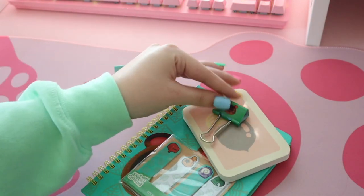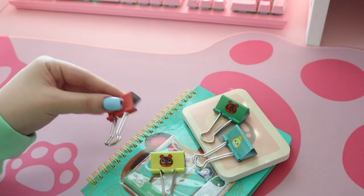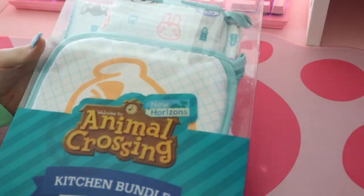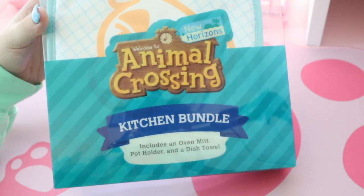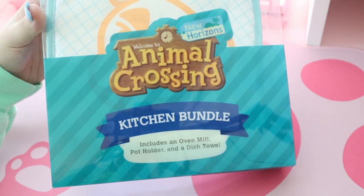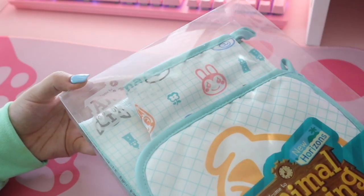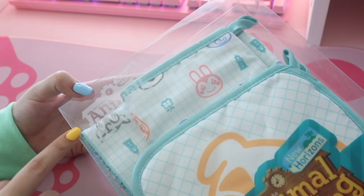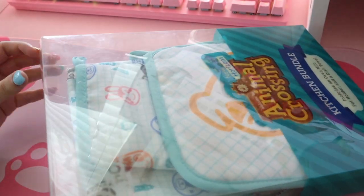That was not the only thing I bought — we got another set from Target which I'll get into right now. I am very excited for this one. This is an Animal Crossing kitchen bundle. As you can see it includes an oven mitt, a pot holder, and a dish towel. It has a little Animal Crossing logo on the plastic, which is a really nice touch. Let's go ahead and open it up.